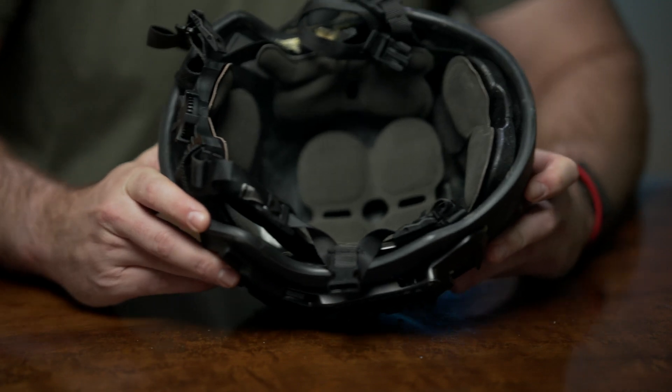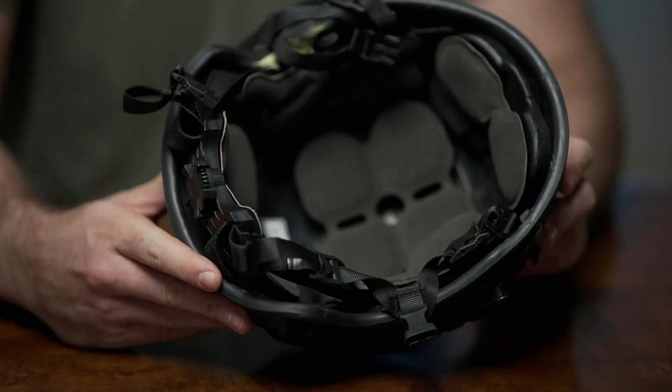Some key features about the helmet: it can come in two colors — black as well as Ranger green — as well as some additional options such as the side rail mounting kit and the front NVG mount. This particular model does not have the mount on it, but it can come with an NVG mount as well.